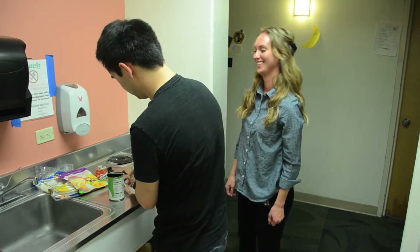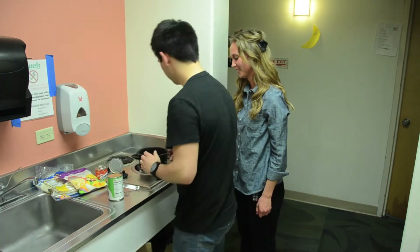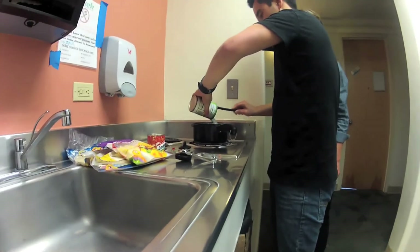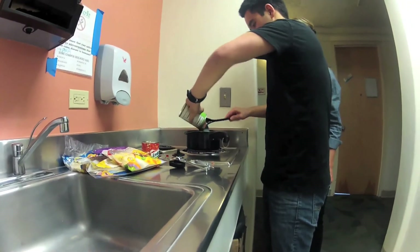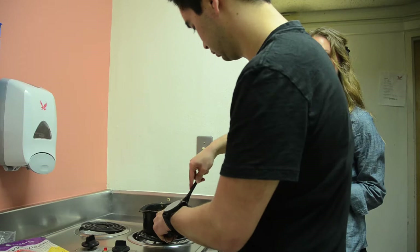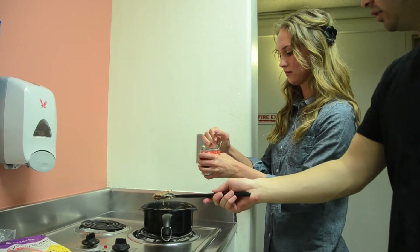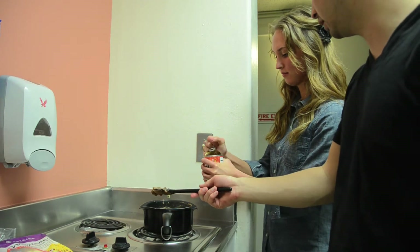So once you get your can opened, give that a quick stir and go ahead and slide this guy right in there. Taylor, you want to go ahead and open that and just throw all that goodness into the pot there.